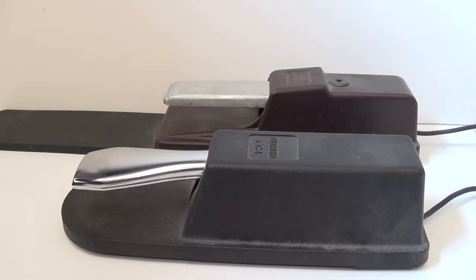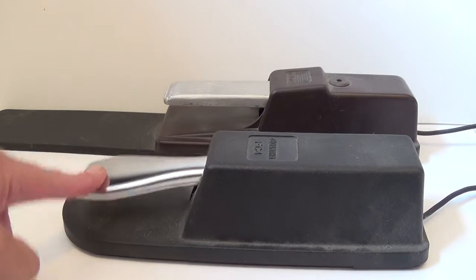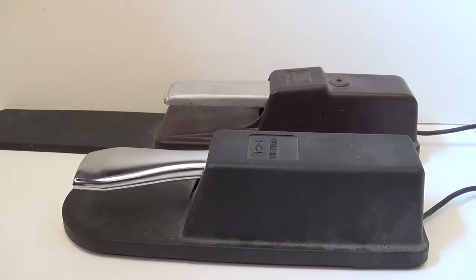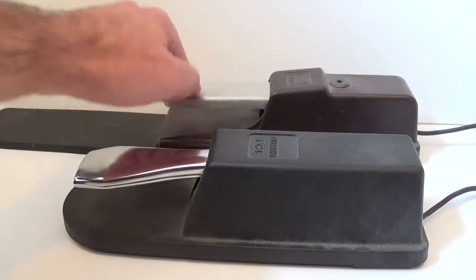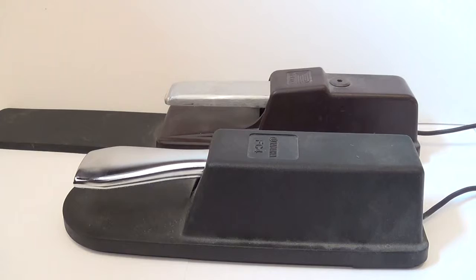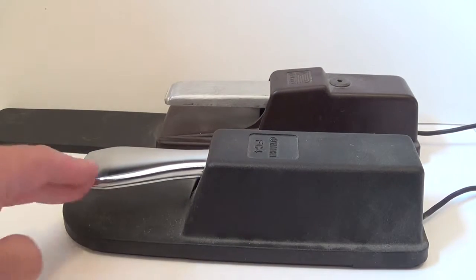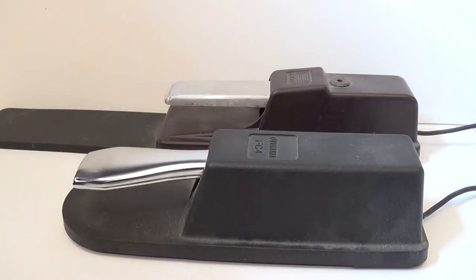The first thing is just using the sustain pedal to create the notes. The one actually being spec'd is this Yamaha FC4 — it's just really quiet, works real good with our system, feels real good. Sometimes sustain pedals can make a lot of noise, which unless you're cranking at Red Rocks or something is loud enough that it does bug you. This one's got good price and works with our system, so that's the sustain pedal we're going with.